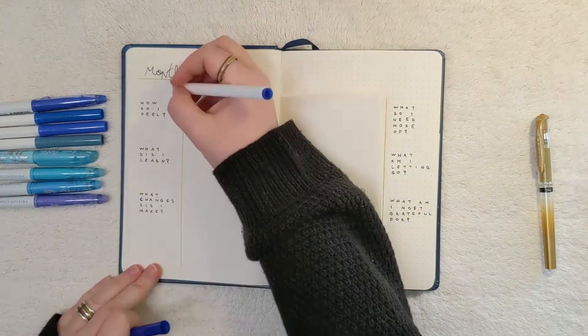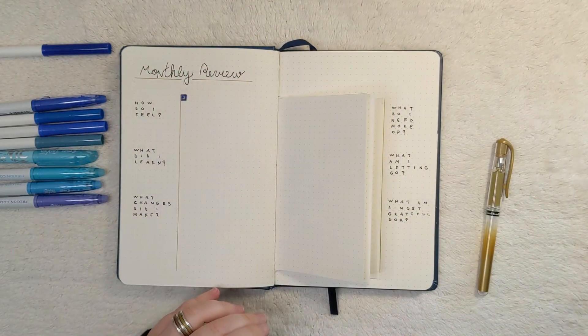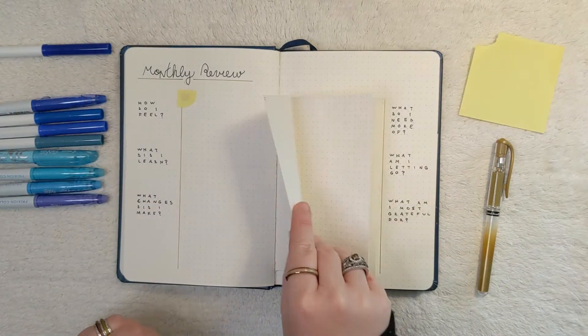Now I'm creating a little color in the top corner with the first letter of the month, so I can easily see which month is which.